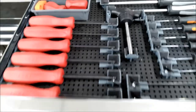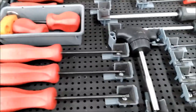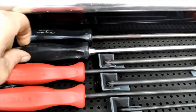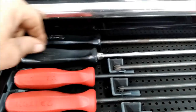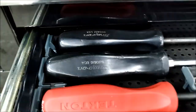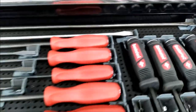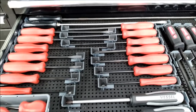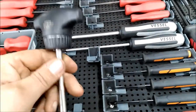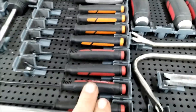This is my screwdriver drawer. Right now I'm rocking the Vessel Detectors — been doing pretty good with those. I've got my Snap-on long screwdrivers in here as well. These Vessels are great, and those are the impact screwdrivers. There's a little ratcheting screwdriver here from Williams, and my Mayhew picks.